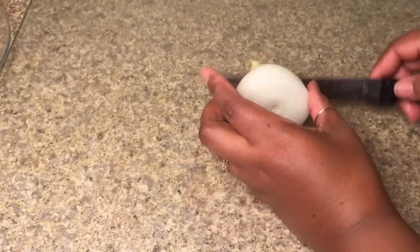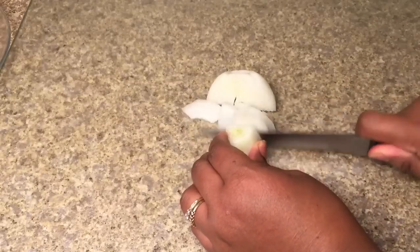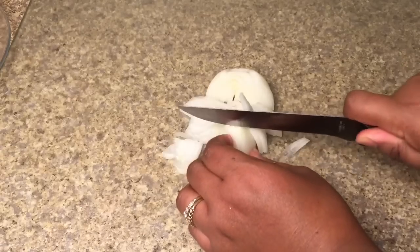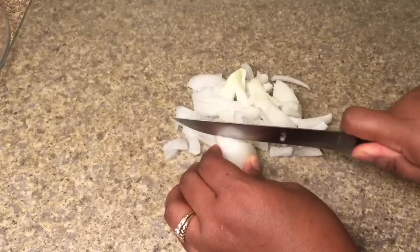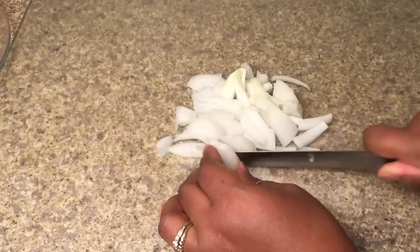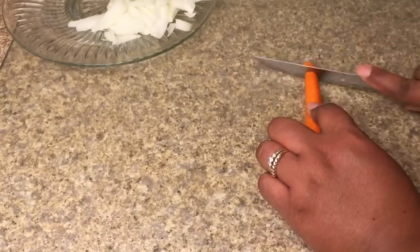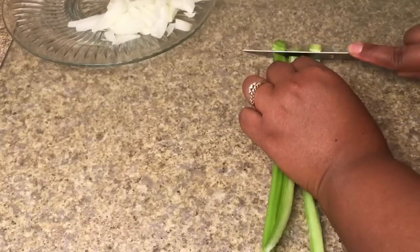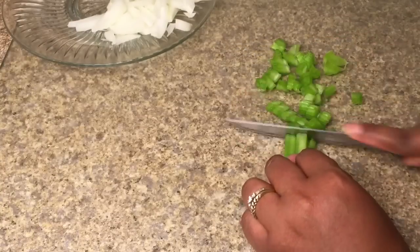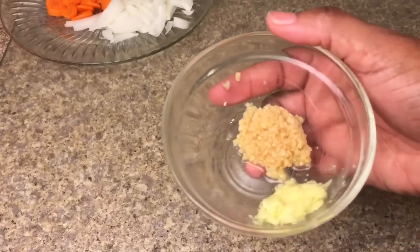We're going to start by building the broth. You'll need to dice up half of a medium-sized onion, one carrot, and one rib of celery. You will also need half a tablespoon of minced garlic and one teaspoon of grated ginger.